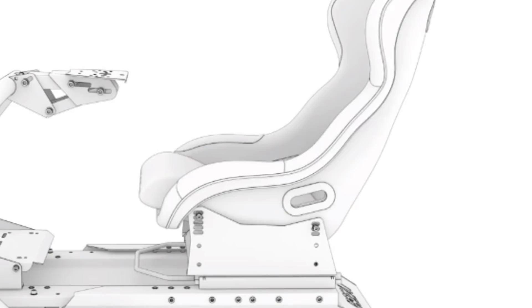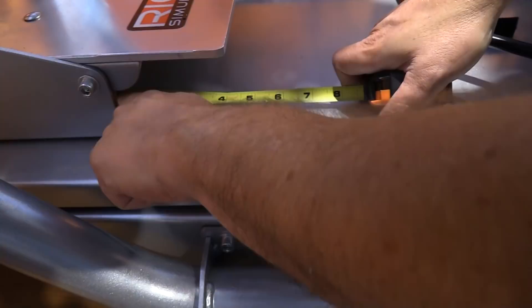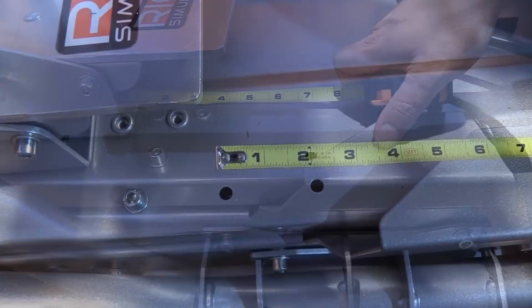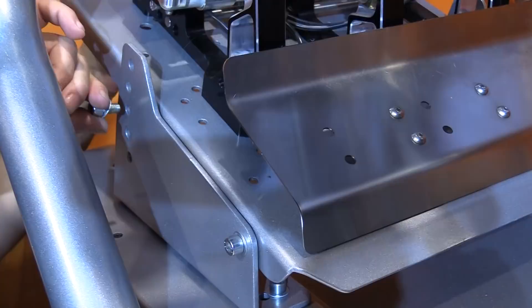For the pedal base, the whole tray can be mounted in three different positions on adjustable rails, giving 4.75 inches (120mm) of hard adjustment. The actual side pedal mounts offer three positions for an additional 3.25 inches (83mm) of hard mount options. The whole pedal base also slides forward and backward another six inches (152mm) for smaller adjustments. To finish off pedal adjustments, there are five different angle positions ranging from flat to about 30 degrees of incline.